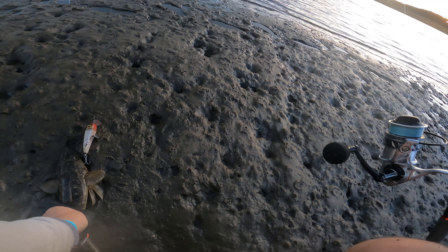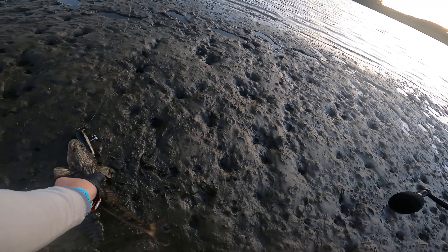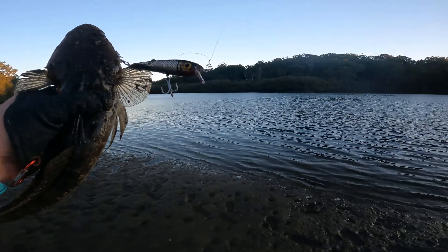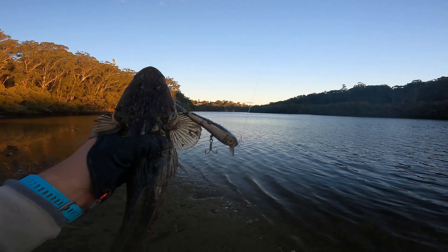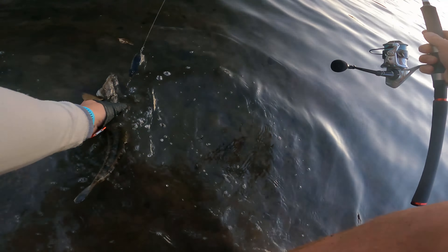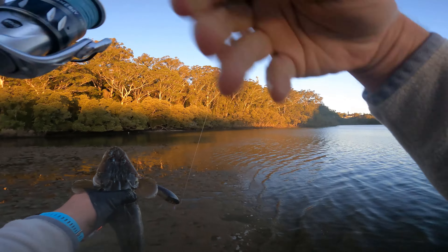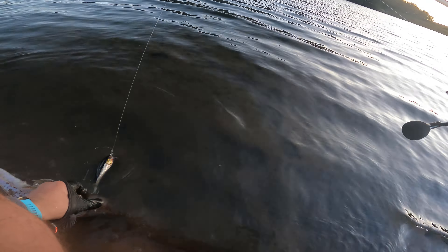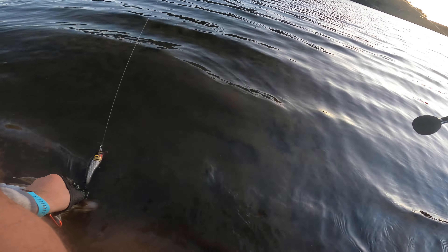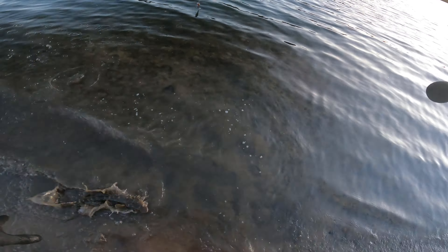We make sure that we don't get spiked by the fish or the lure. We should be able to do a pretty easy job of unhooking him — put him upside down, grab the hook carefully, and there we go.